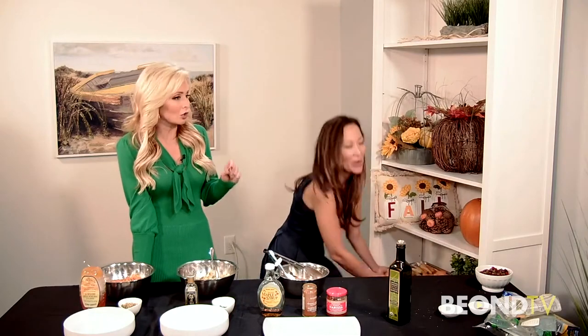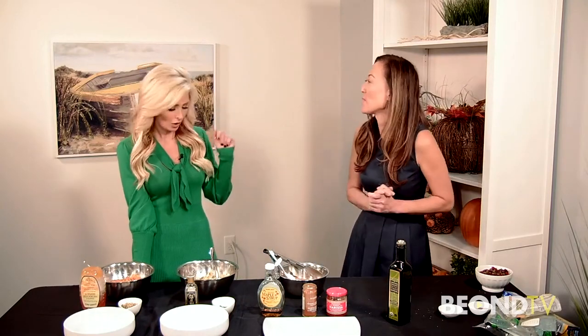So we're gonna put this in the oven — 450 degrees. For how long? 20 to 25 minutes. Probably 20 minutes if you have a nice convection oven.